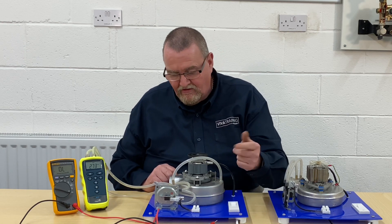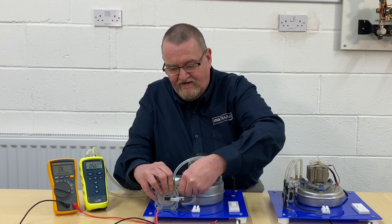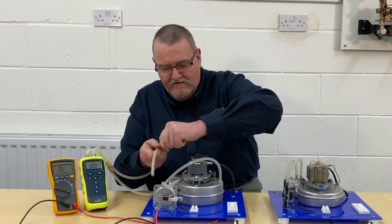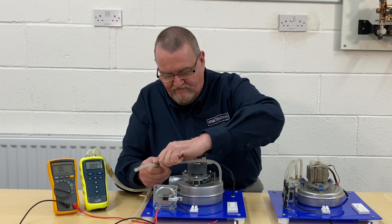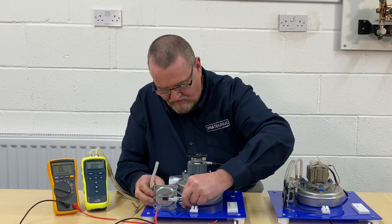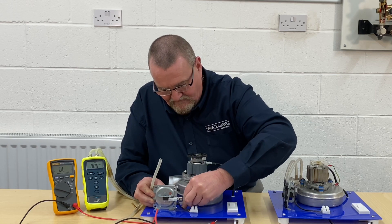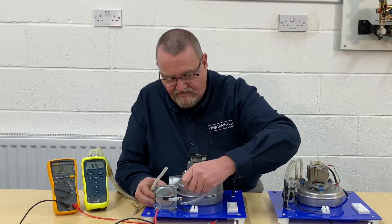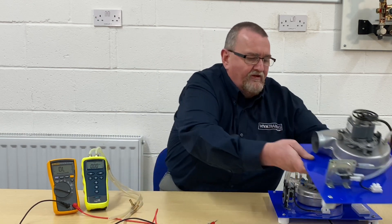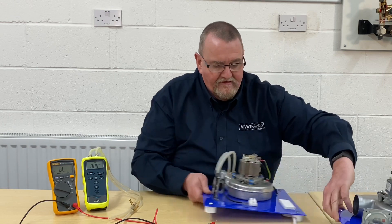I'm going to turn that off, disconnect these, and get rid of this board. I'll pop the low-pressure tube back on and the high-pressure one back on, then set that board to one side. Now I'm going to fetch the three-wire air pressure switch board in.